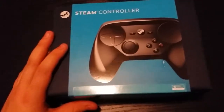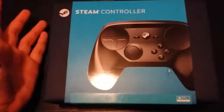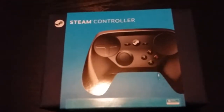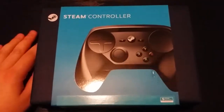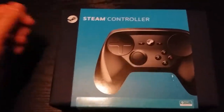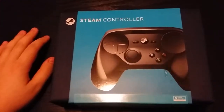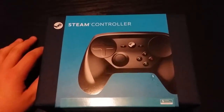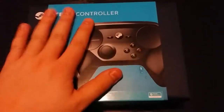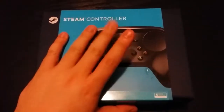A lot of people have been crapping on it saying Valve had a good opportunity to make something really cool and really geared towards gamers, and they kind of fell flat. Some people really do like it and swear by it, but the majority say it's kind of 'eh.' I figure for 50 bucks, I was looking for a replacement controller for my PC anyway — I was getting tired of constantly plugging in the USB cable for my Xbox One controller. I could buy the dongle, but I wanted something different. So we're going to try this. If it's garbage, I'll let you guys know in a follow-up video.